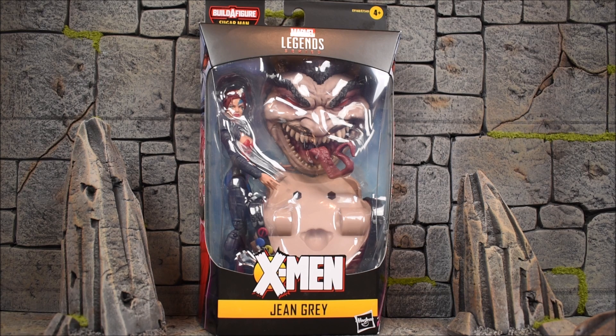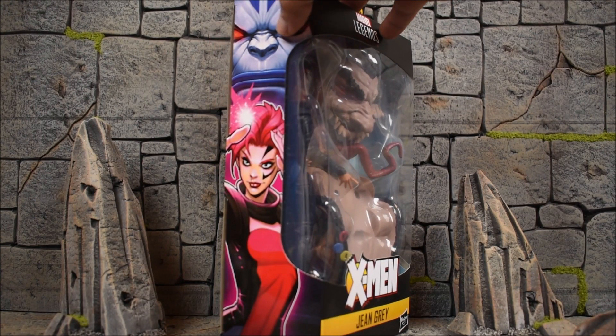We got the front face and the back. Maybe the body — I don't know what's in there, we're gonna check it out. And we have Jean Grey snugged in on the side right there, and the side of the box looks like that.